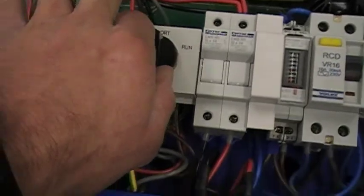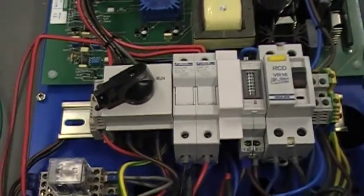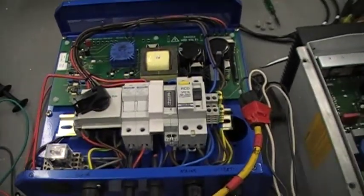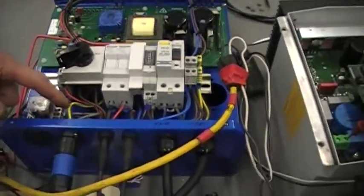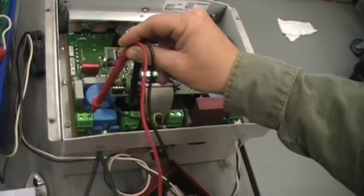I'm going to spin this and turn this. And then we're supplying the interconnect, the IC700, with 250 volts. Coming out of there we have our DC. The DC goes right into our Sunny Boy, and we've got leads on it.